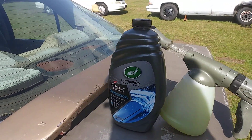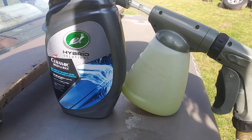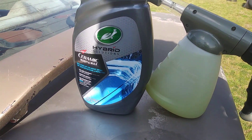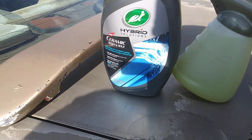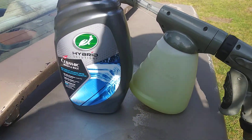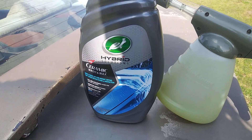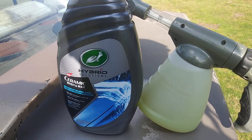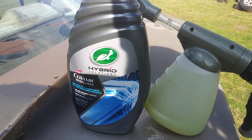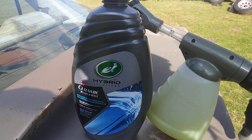Welcome back to the channel. In this episode we're gonna be trying out the Turtle Wax Habit Solutions Ceramic Wash and Wax and the foam gun. Once I located my foam gun, we're gonna be trying out some car wash soaps. I located it, so here we go — let's get into some foam.